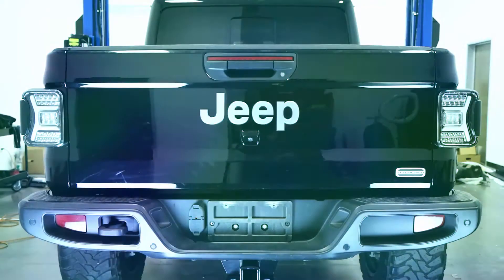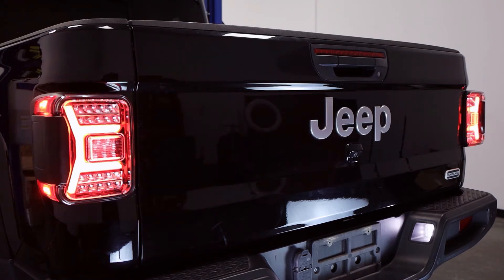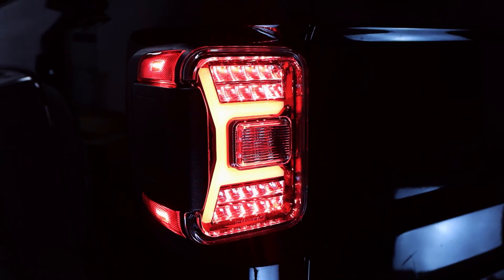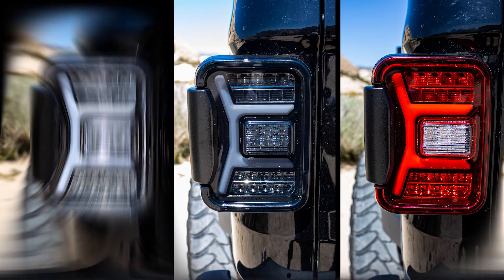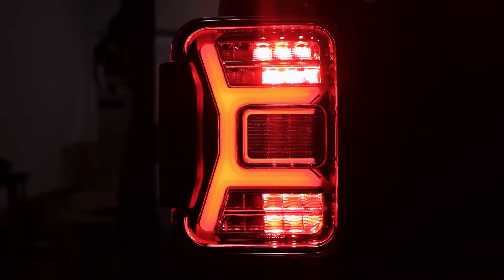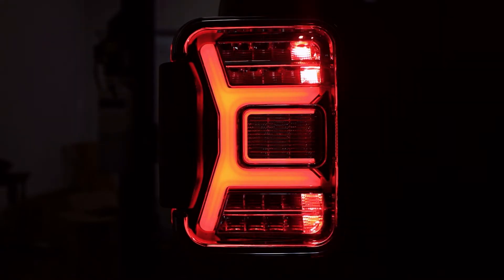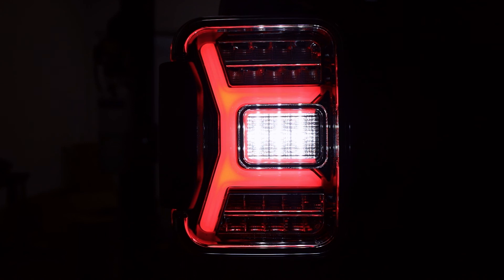Simply repeat the same process on the other side, and your Jeep Gladiator JT will be rocking some awesome new sequential taillights. An easy install for a lifetime of benefits. A sleek and sharp design that's available in three different colors, each featuring a new sequential turn light, brake light, and DRL — to light your way.